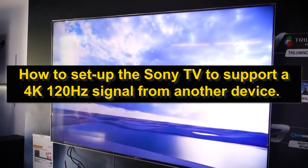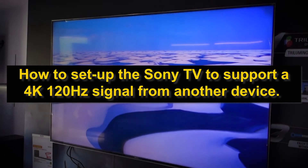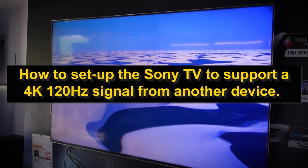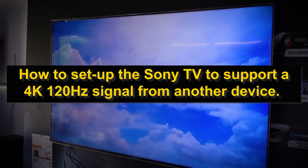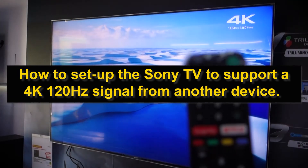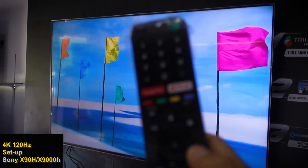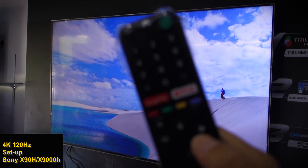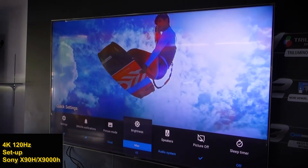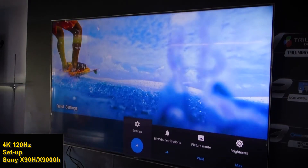In this video I'm going to show you how to prepare the X90H for 4K 120Hz. First, you have to go to settings on your remote control, find the settings button, press it, then go to Settings.